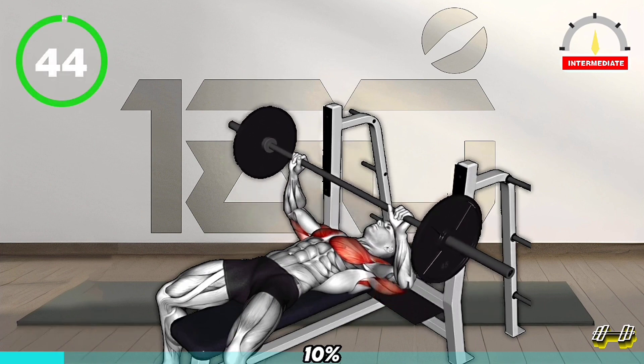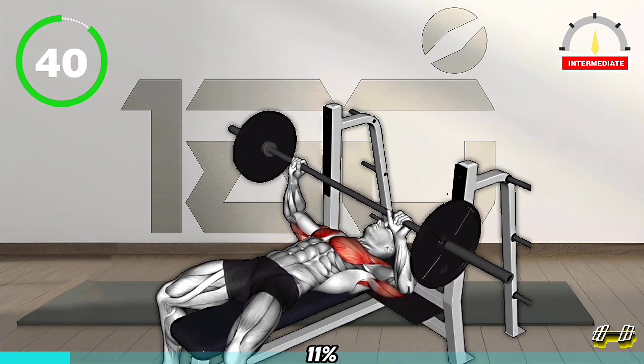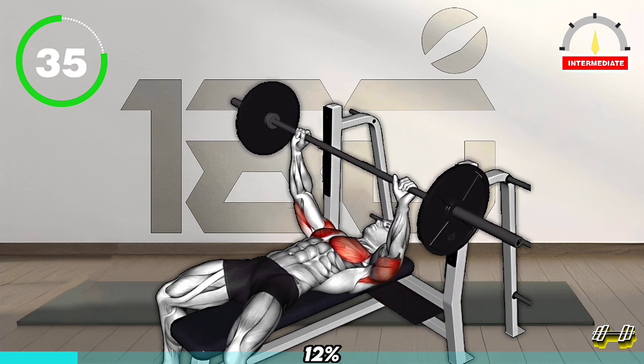Next Exercise. Lie on a weight bench, feet flat on the ground. Grip the barbell with hands slightly wider than shoulder-width apart. Lift the barbell off the rack and hold it above your chest.